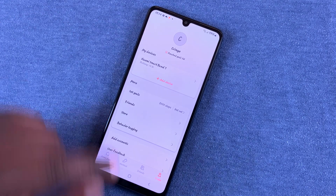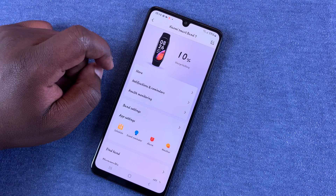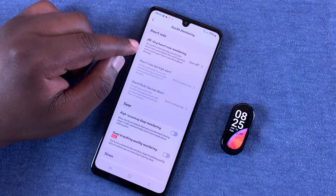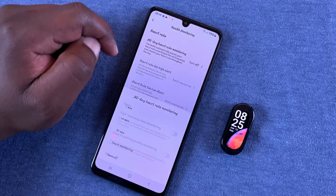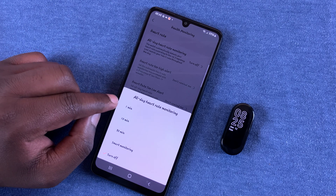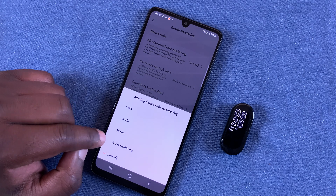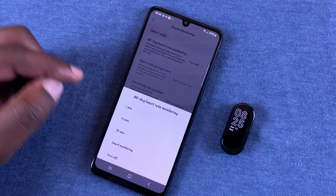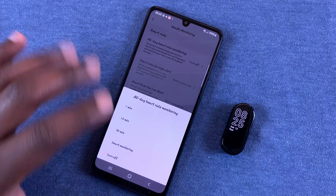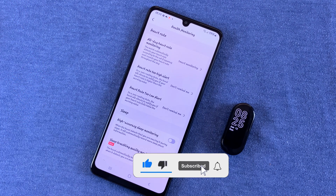Go into Profile, tap on the Smart Band, and under Health Monitoring you can enable all-day heart rate monitoring. You can choose monitoring every 1 minute, every 10 minutes, every 30 minutes, or Smart Monitoring, which lets the watch decide when to do automatic heart rate checks. For continuous monitoring, just leave it on Smart.